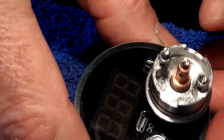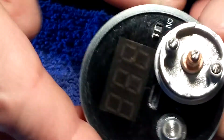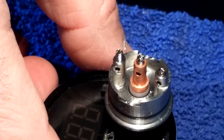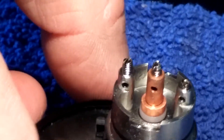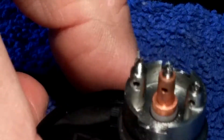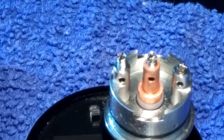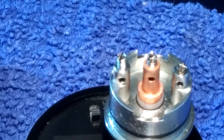Now you can see the three-post design on the little boy Addy. The holes are pretty good size — you can see those holes, pretty good size. So we shouldn't have any problem getting anything we want in there. We are using 28 gauge Kanthal for this build, so we will have no problems at all.